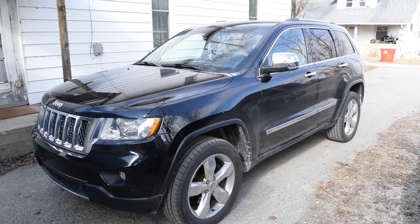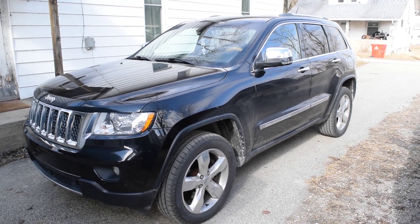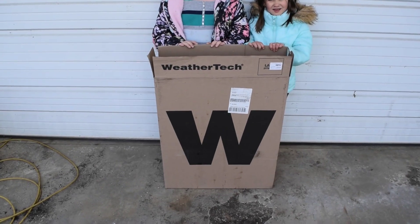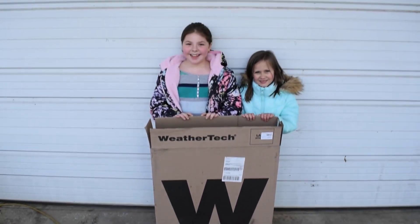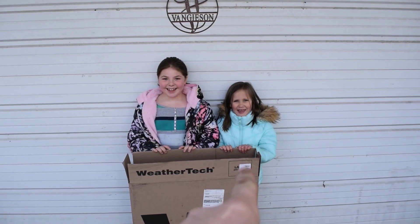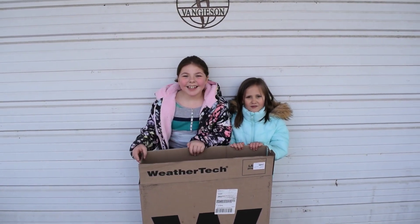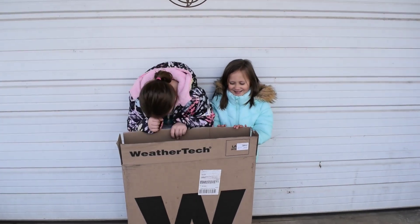This is the 2012 Jeep Grand Cherokee that my wife decided to buy. Today with my helpers assisting me we are going to install some WeatherTech floor liners. My helpers are Lily, Reagan, and — your granddaughters. Your granddaughters. Very good.